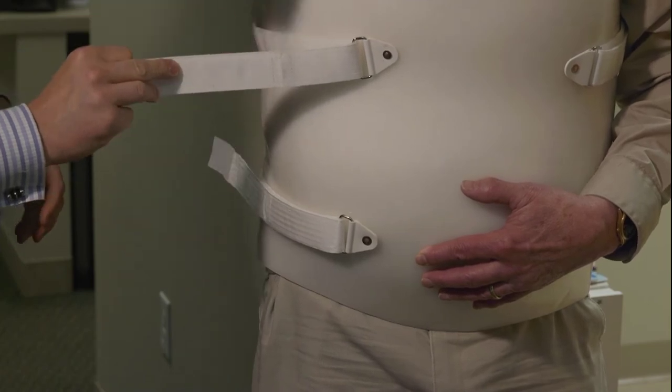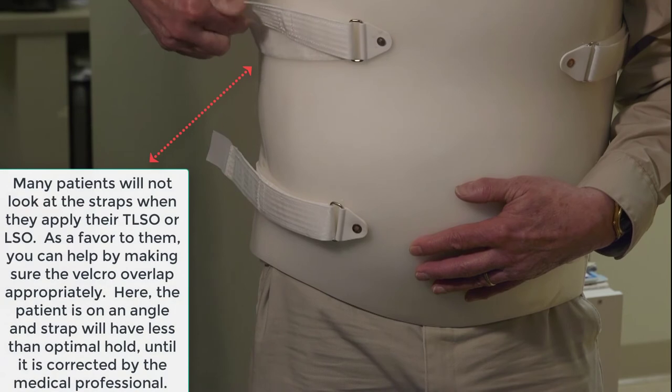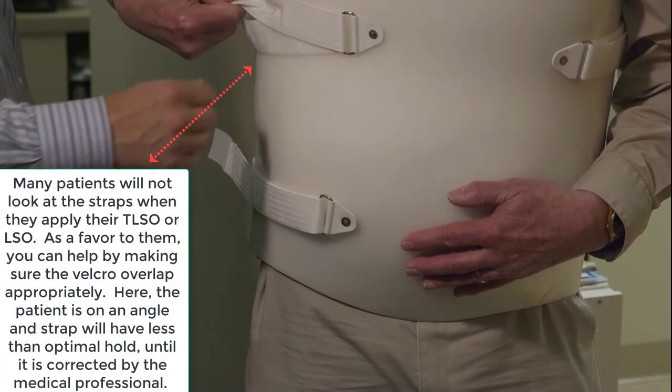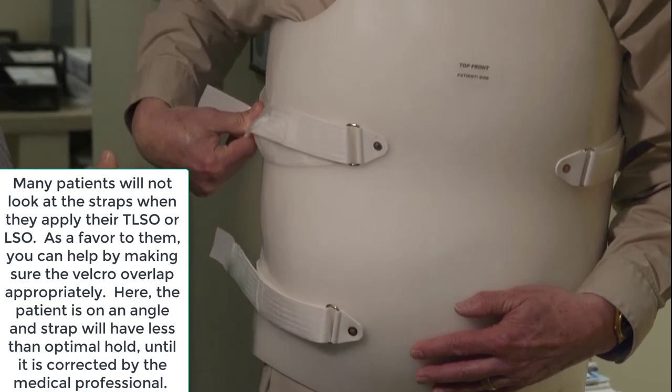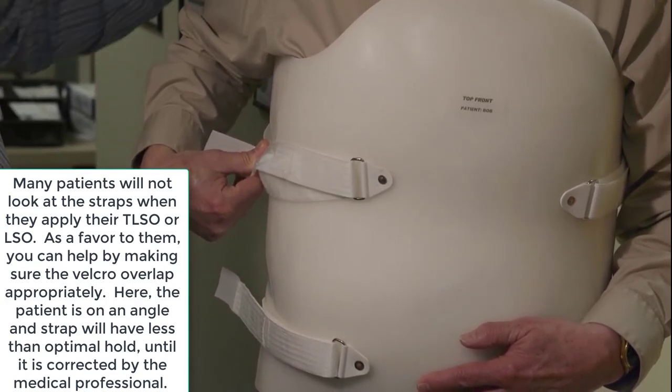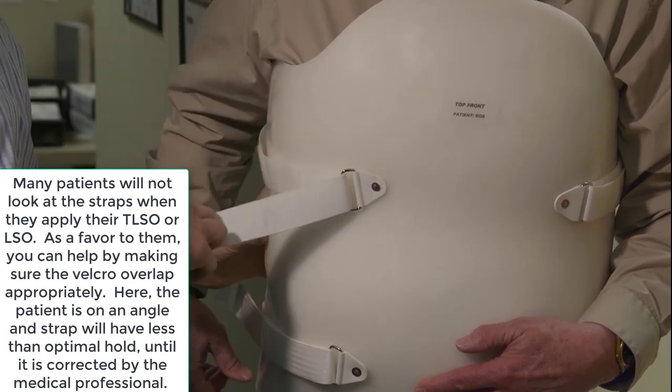Bob, I'm going to have you do this one. We're going to show everyone how you can pull back on this a little bit better. He just pulled back on the strap, and you can see he would have never been able to do that against a wall because he would have bottomed out.